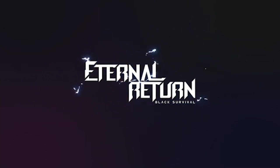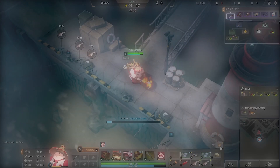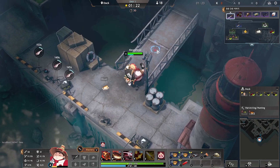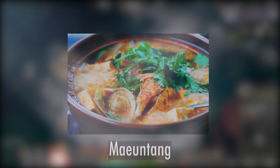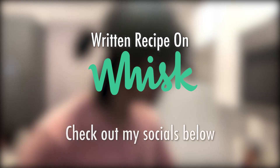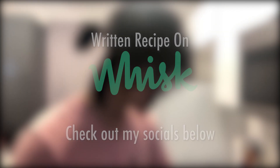Hey everyone, I'm back with another recreation from Eternal Return Black Survival. The second installment in this series: Spicy Fish Stew, a commonly cooked recipe by our favorite chef, Shukai. This recipe requires boiling water and cod. Just like many other recipes in this game, Spicy Fish Stew is based off an actual Korean recipe, Mayeon Tang. I'm so sorry if I butchered that. Reminder that the written recipe will be on my Whisk, and check out all the links to my socials down below in the description. Let's get started.